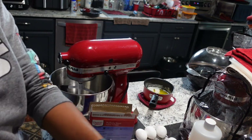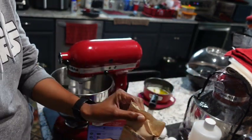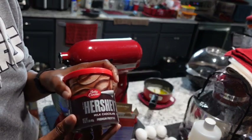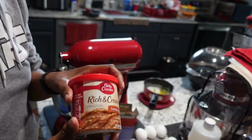I'm also going to add this white chocolate pudding mix — it's the 3.4 ounce box. There's the Hershey's chocolate frosting, and I'm also going to use the coconut pecan frosting.